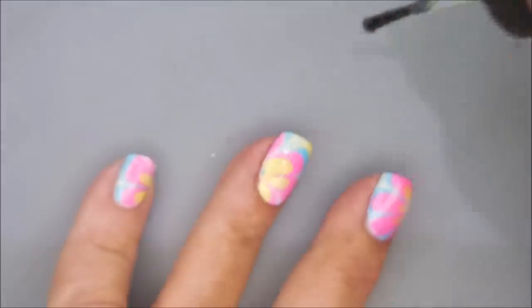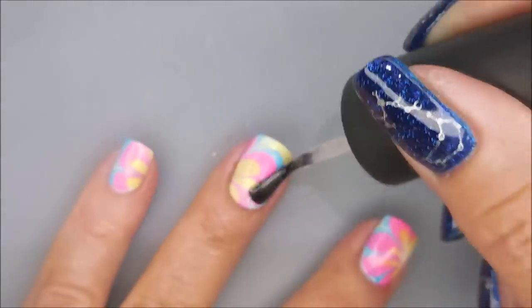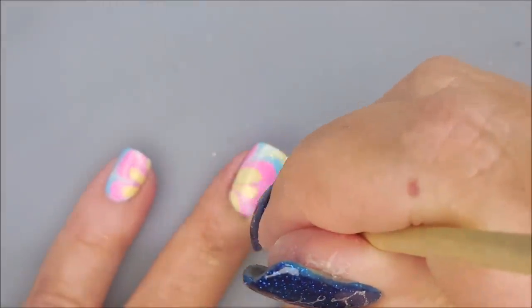I've got a little piece of something in the polish — I kept brushing it until I got it off. I don't know what it was. So there we go, going to get some holo, some scattered holo.